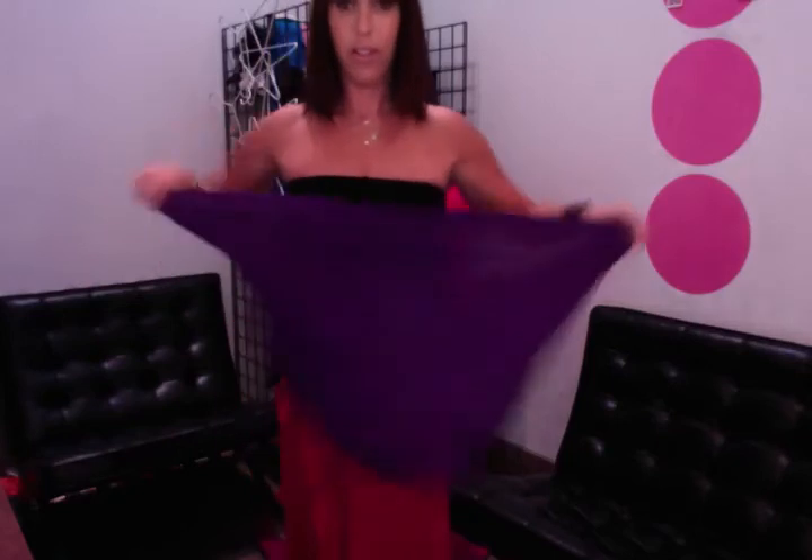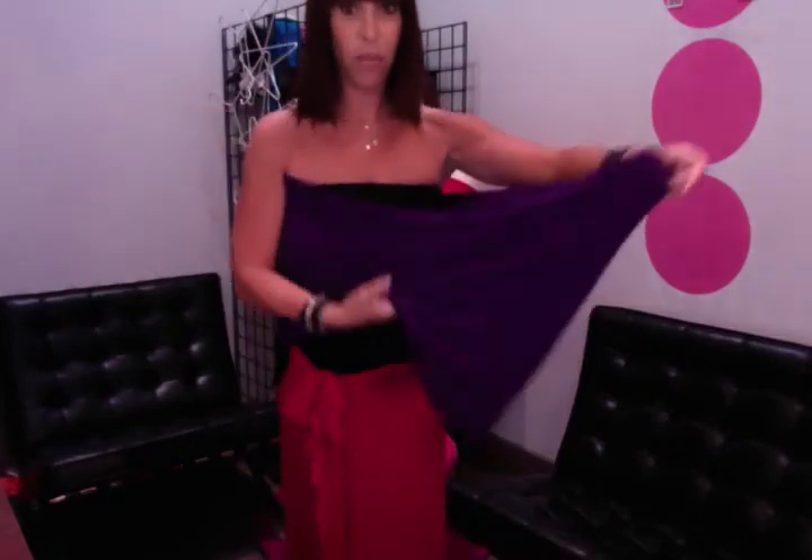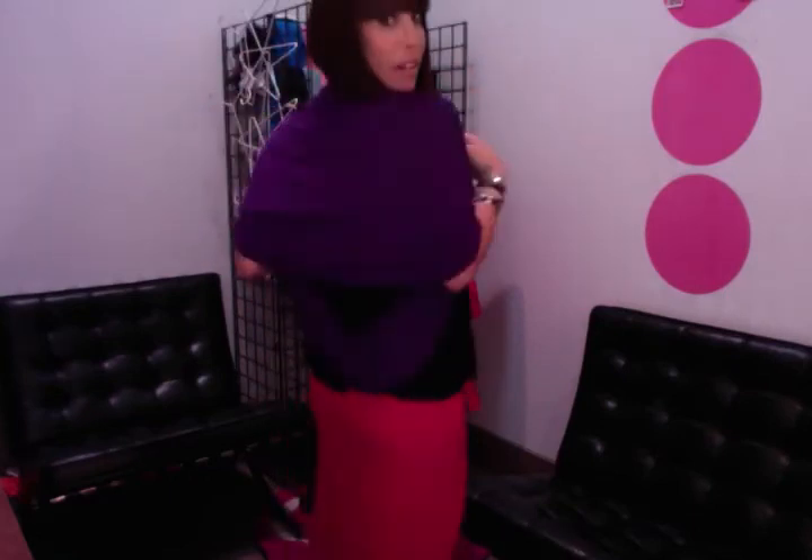And then finally, what we call the bolero — pull your tube around you, arms out, and then just take the front and bring it back over your neck, and then let it fall like this. And now you have a bolero.